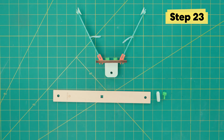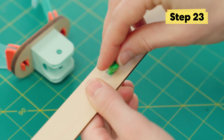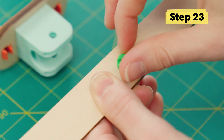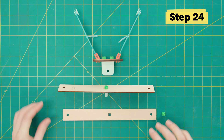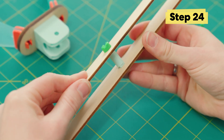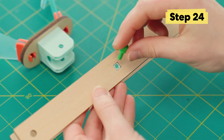Now time to lengthen our arms. With the logo facing up, put the square peg in the square hole and secure it down with a short green bolt. Same thing on the other side — square peg, square hole — using another green bolt to secure it into place.